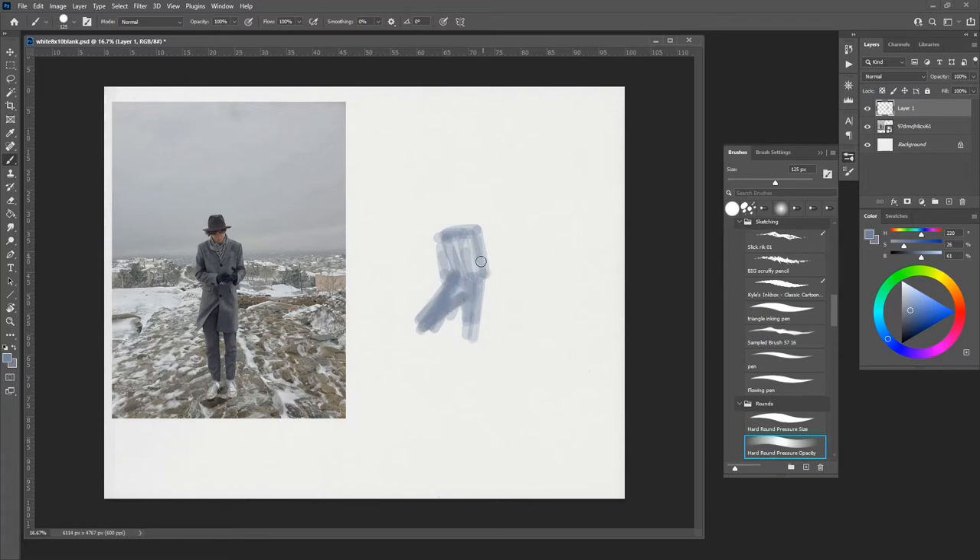His head is somewhere up here. We can play around with these shapes a lot.